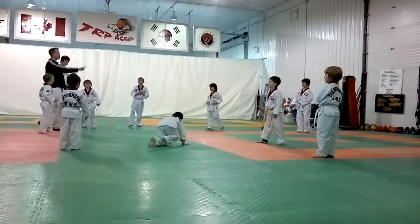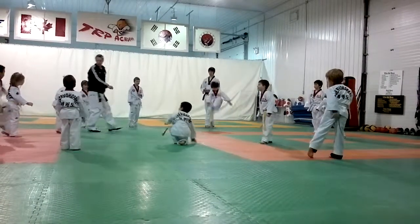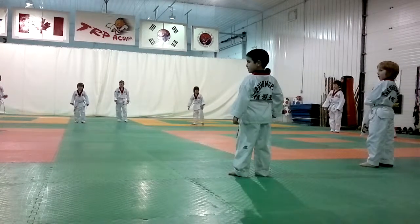And now you just do it in one motion — jumping front snapping. One, two, hop and kick. Ready? One big step back, please. And let's try that in one motion — jumping front snap.